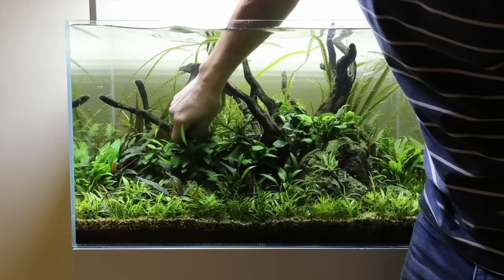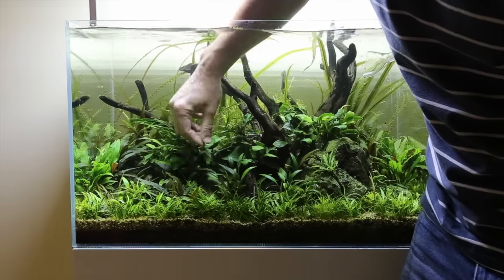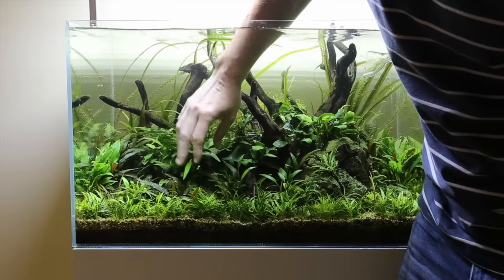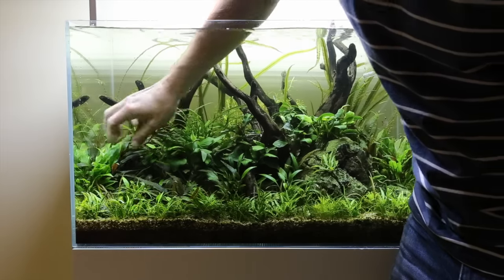And now I'm giving all of the plants a nice gentle wave of the hands, giving them a stroke, getting rid of any detritus that's collected on there, any loose pieces of algae. If I see any leaves that are really badly covered in algae I'll just remove them.